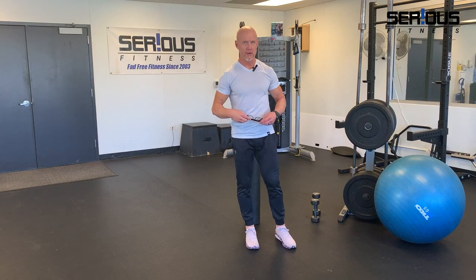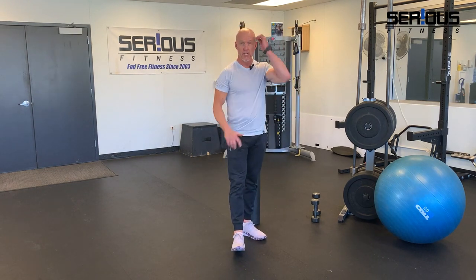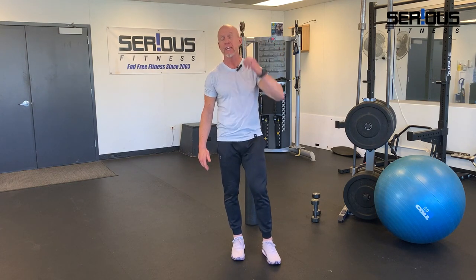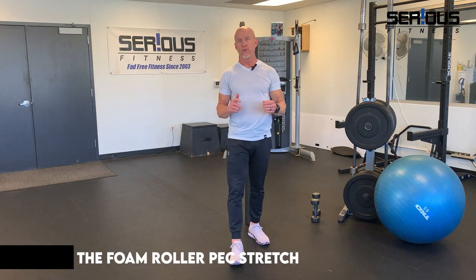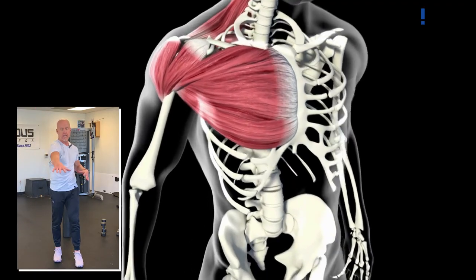Hey everyone, a lot of you reached out to me regarding shoulder pain and shoulder exercises to improve your flexibility. I'm going to show you my personal favorite — it's going to address the tight pec minor and pec major muscles. The reason we're stretching those muscles is because they are notoriously tight, especially if you have a background with lifting weights or a lot of overhead activity.